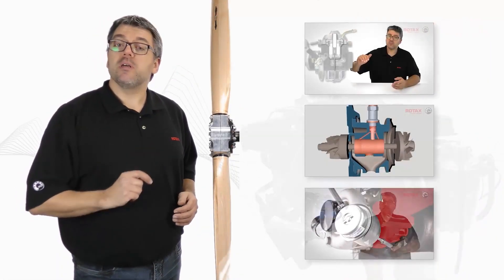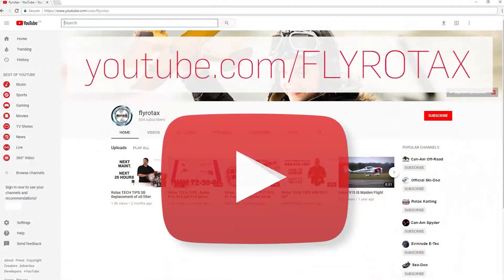You can find more videos like this on the official Rotax Aircraft Engines YouTube channel, FlyRotax.